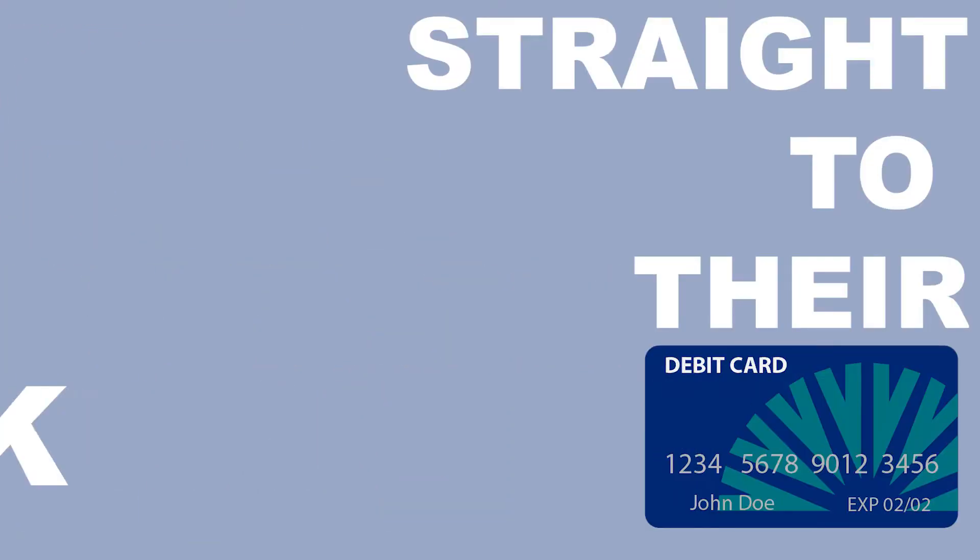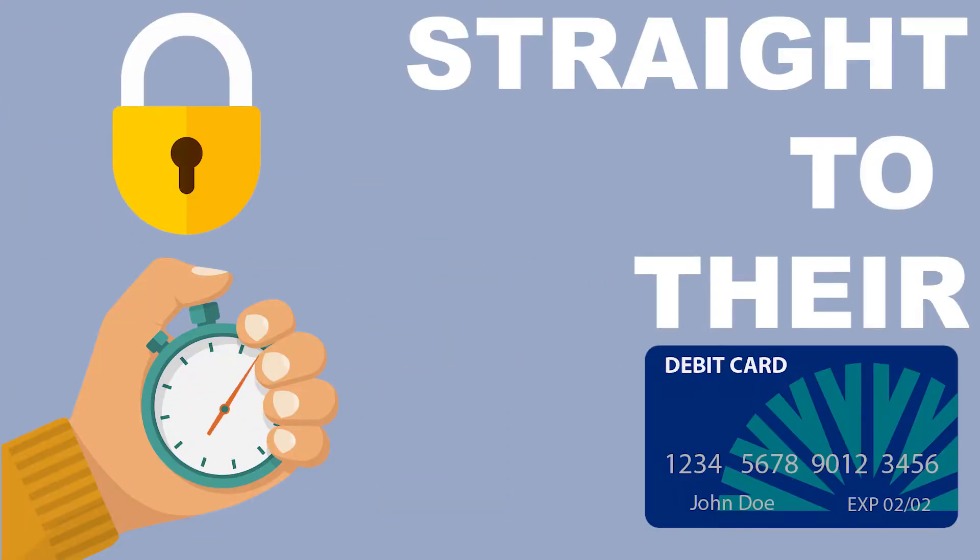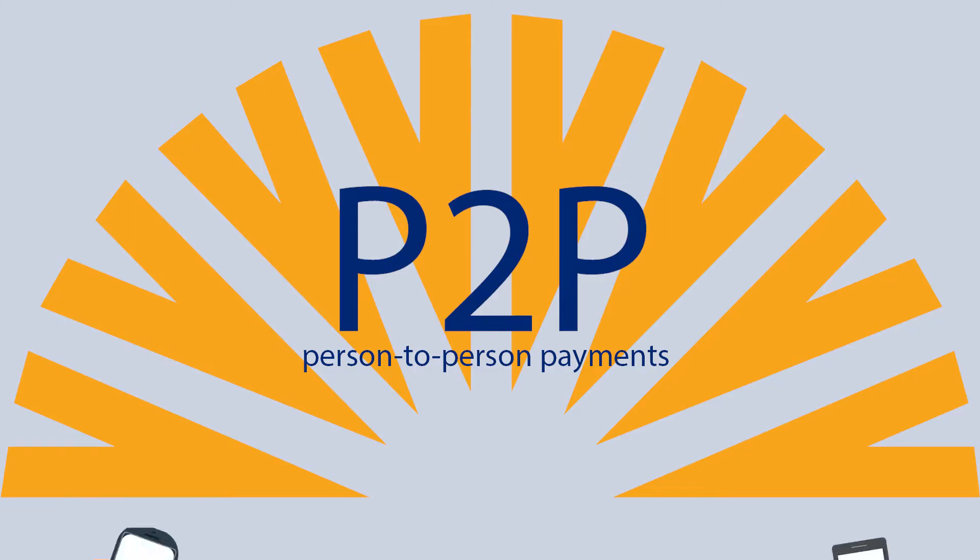Pay your friends back straight to their debit card, securely and quickly. Here's how to set up your first Golden West P2P payment.